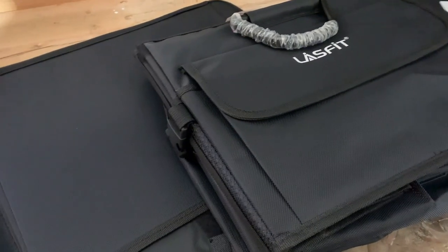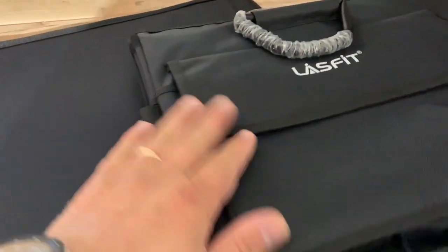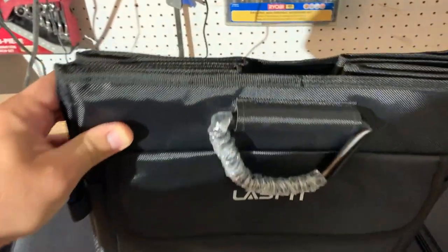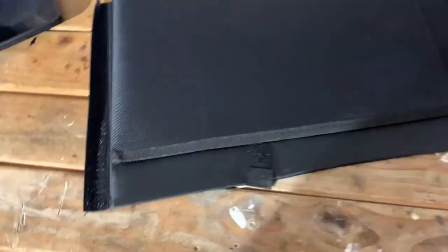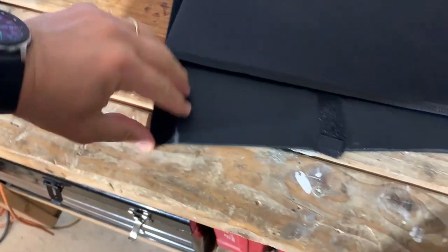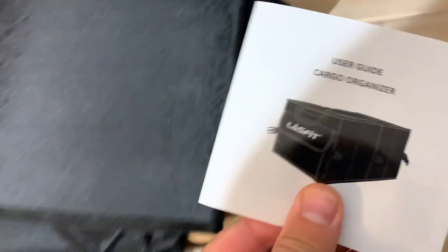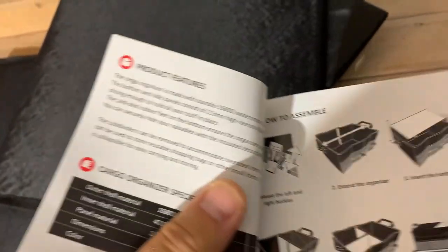This is a very nice trunk organizer built from very high quality materials — 1680D Oxford cloth. Let's see what came in the package. This is the trunk organizer itself, folded, and it has these dividers on the inside so you can divide the organizer. We also have a manual user guide that shows you how to set it up.